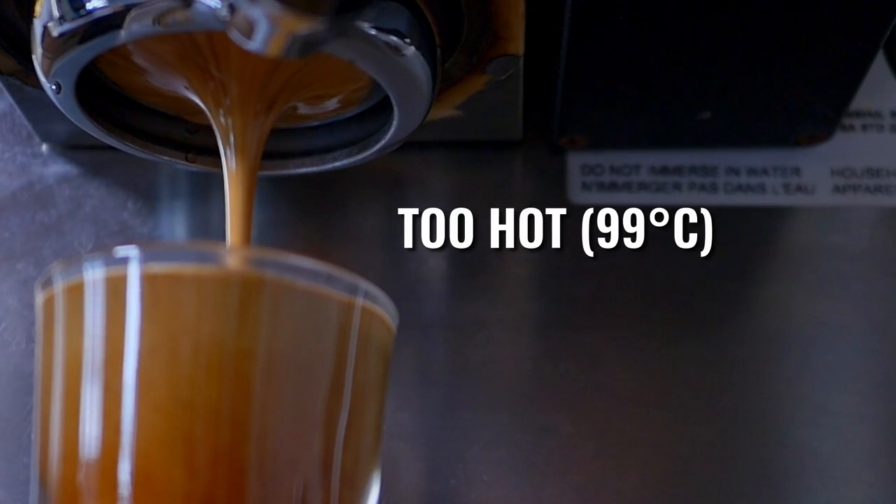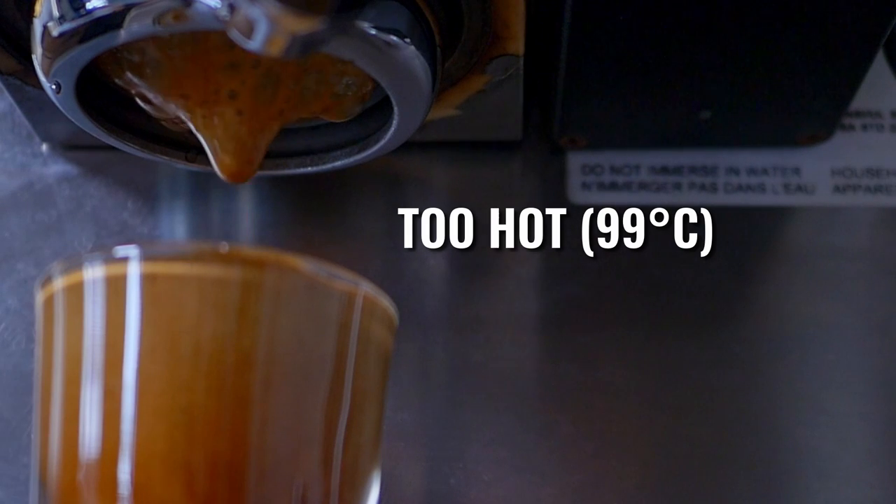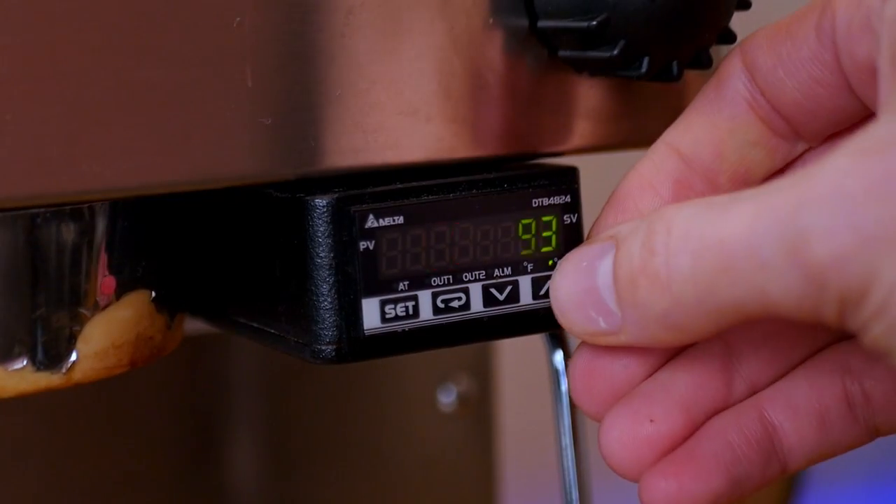Another big factor in espresso is temperature. If you're able to control this on your machine, a good range is between 90 and 96 degrees C, or 196 and 204 Fahrenheit. I don't usually go hotter than around 96 degrees C because you risk scalding the beans and extracting a lot of bitterness, so I'm usually at around 93 degrees. I might go a little bit hotter for lighter roast espresso. This is where that elevation and density stuff comes in — if the coffee is grown at a really high elevation and it's also light roasted, I'm probably going to bump my temperature up 1, 2, or maybe even 3 degrees to extract more of that flavor.